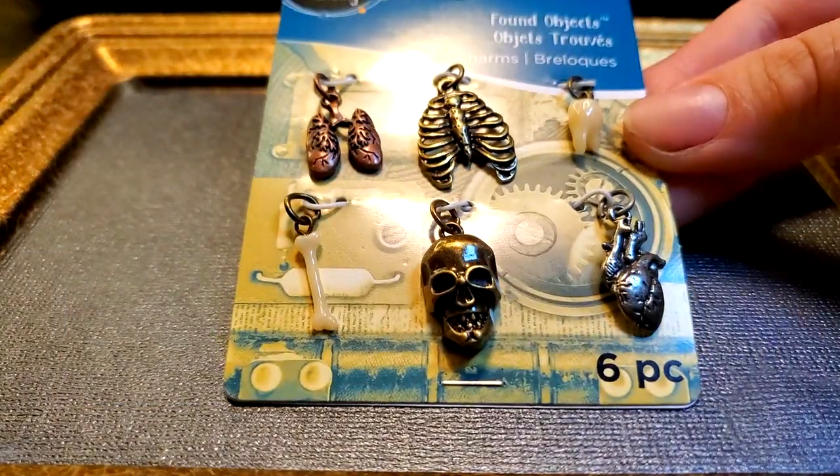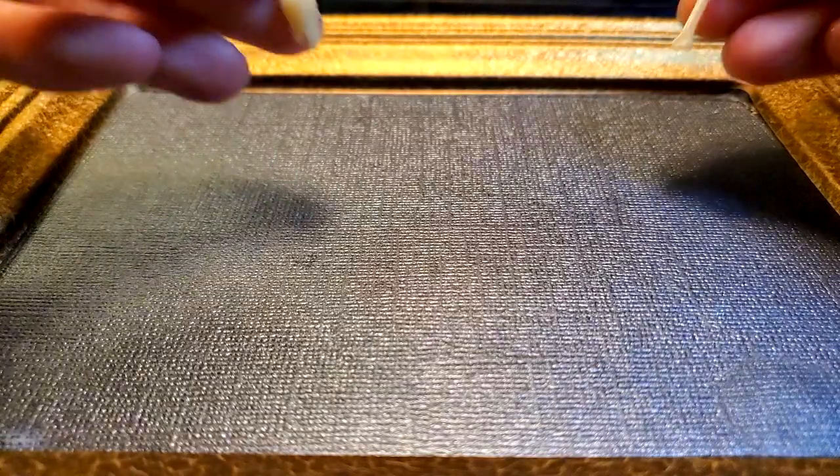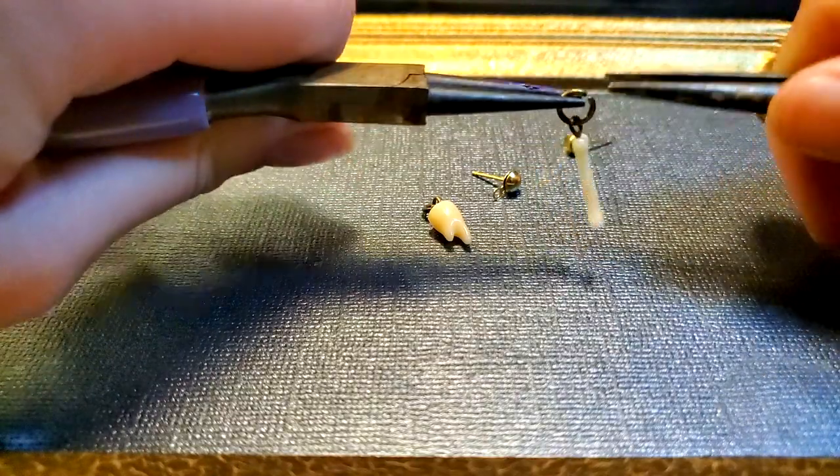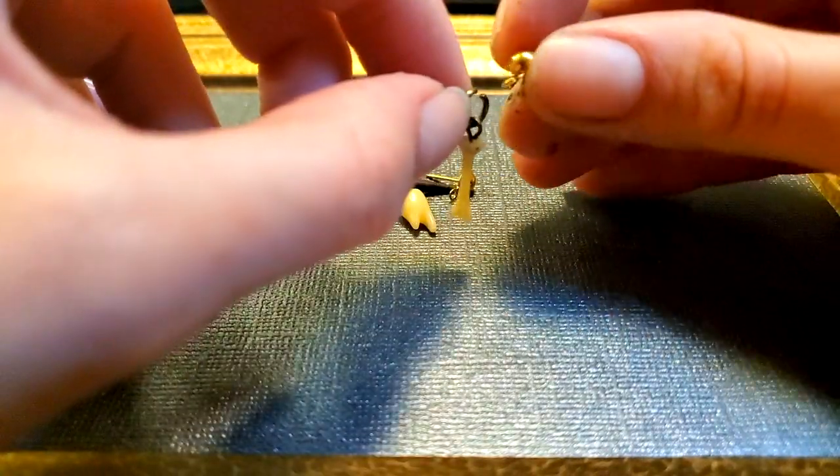While I was out acquiring the earring posts and such, I found these charms and wanted to use the tooth and the bone to make earrings. I used the jump rings provided with the charms and hooked them to the earring posts I found at a thrift store.